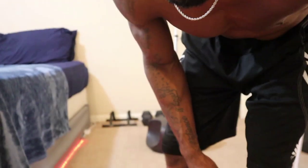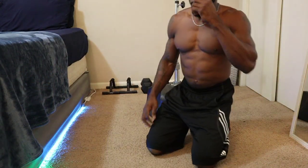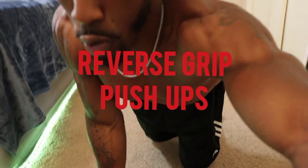We're going to target the upper chest — you gotta get that chest popping. I'm going to show you the exercises one by one over five minutes. Hope y'all doing good, staying blessed and focused. The first push-up we're going to do for the chest is reverse grip push-ups.